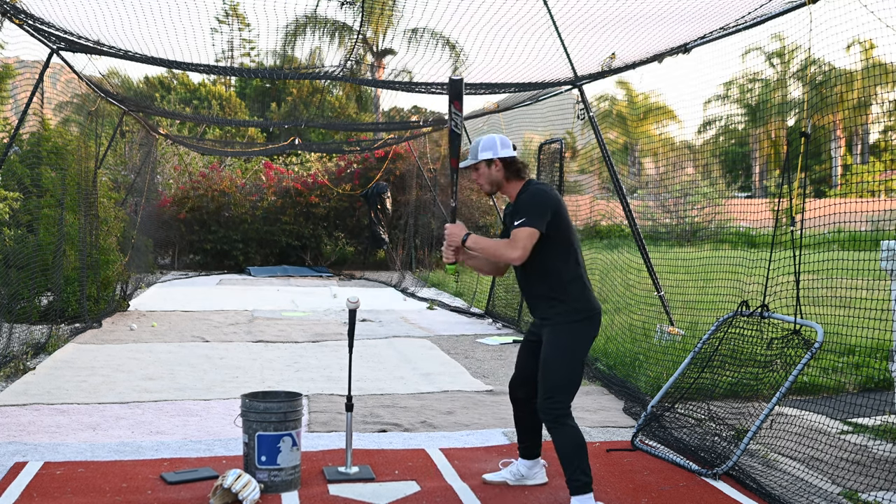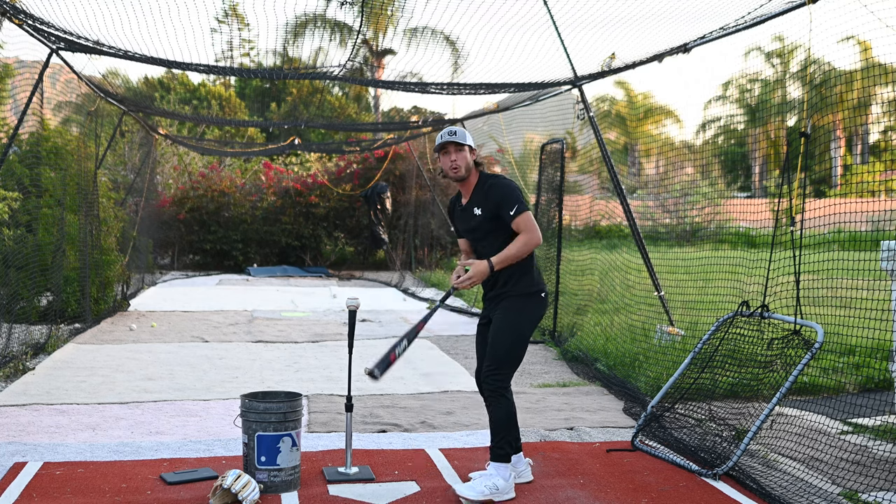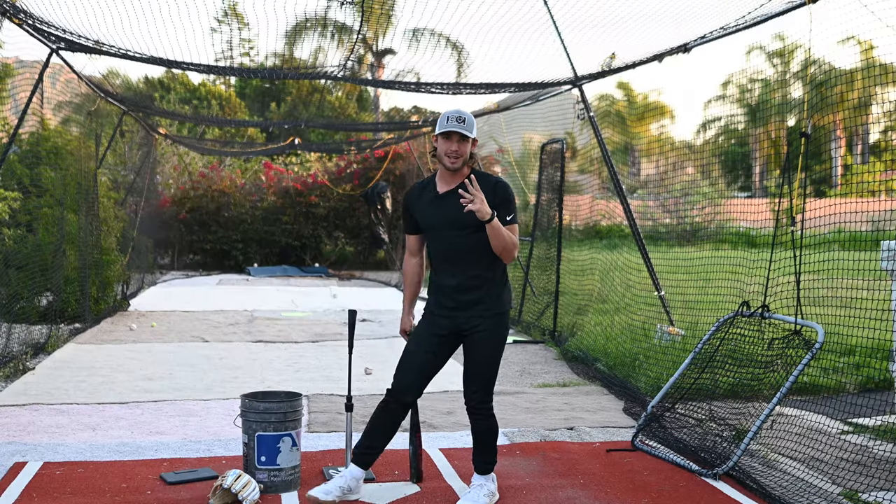Let me show you the difference. Here's one with no coil — rolling over the top — and here's one with coil. Big difference, right? Stop killing your power: get your coil, keep those hands connected, and stop sliding those hips.